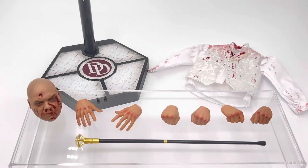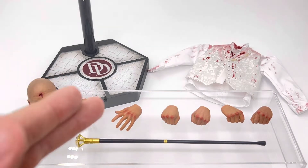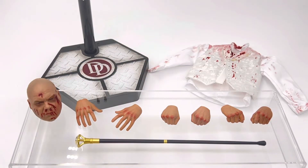Taking a look at all the accessories the figure comes with, you have an alternate head sculpt, sets of hands, a cane, a shirt, and a stand.